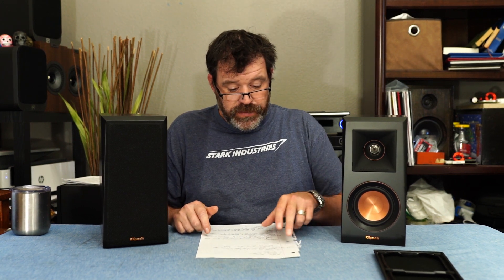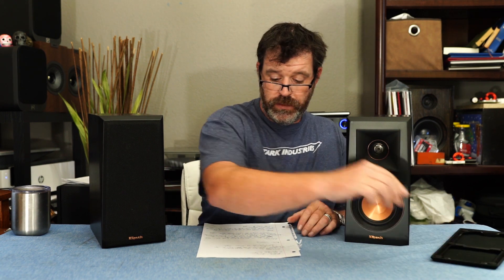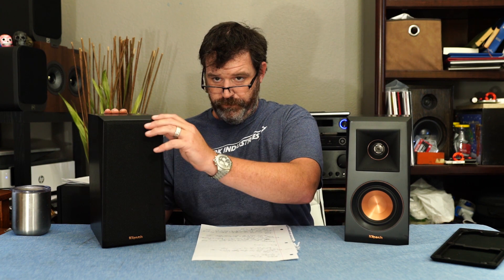Let's talk about some specs. It has a one-inch Tractrix horn with titanium diaphragm, and a 4-inch cerametallic cone woofer. Rated at 52 Hz up to 25,000 Hz — pretty good for a little four-inch.